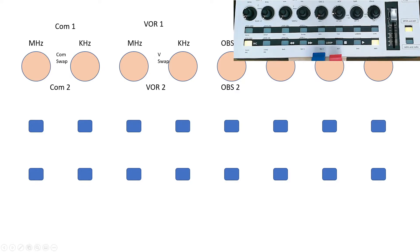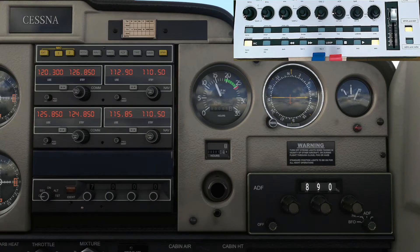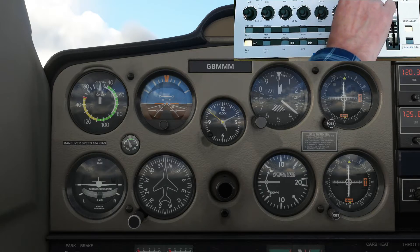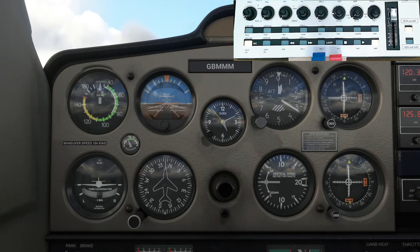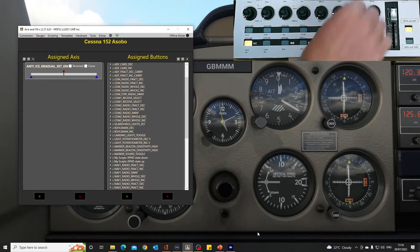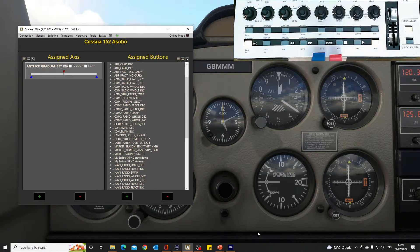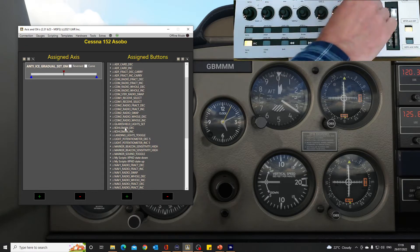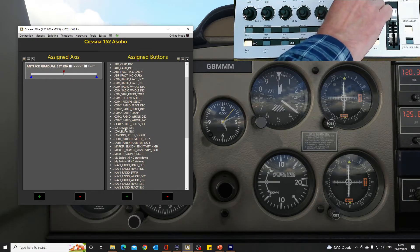Next is the barometer, which sets the altitude. This one is a bit different — in Axes and O's, if I turn that knob you'll see it's called the 'Kollsman', so we've got 'Kollsman increase' and 'Kollsman decrease'. Once you remember that name, it's easy to find and set.